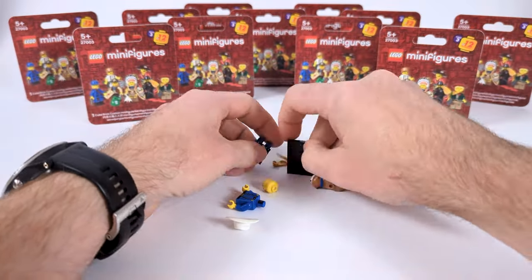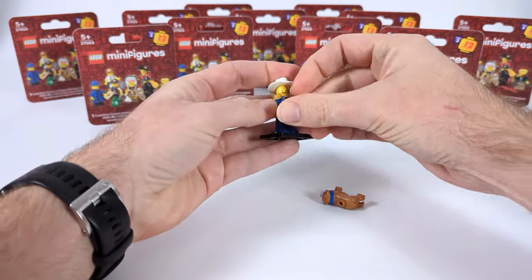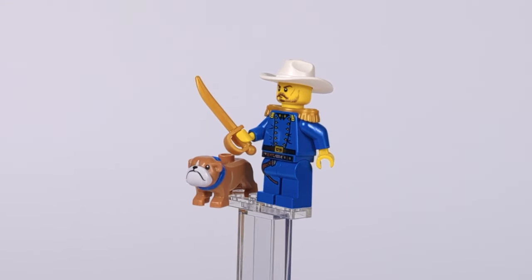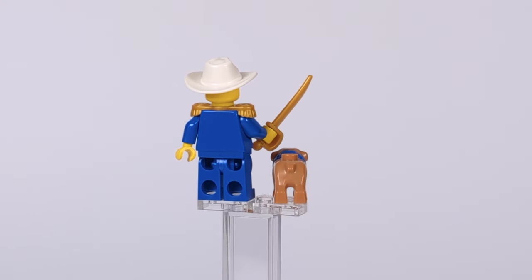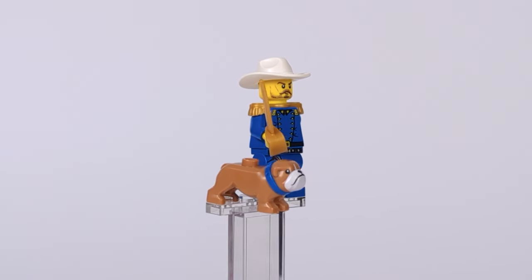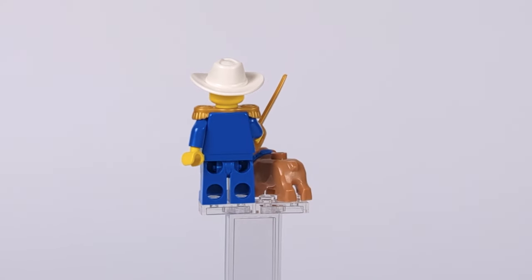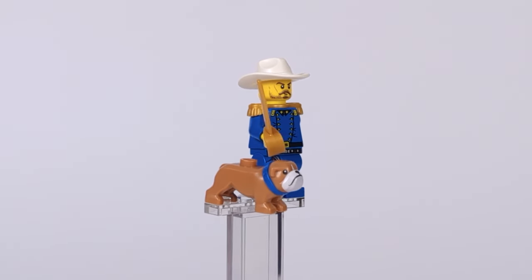Starting big, the first minifigure is one of two cavalry soldiers — the general. I used the classic blue torso straight from 1996 along with pants borrowed from Han Solo, a white hat and some golden epaulets, because this is not only a high-ranking officer but also a very stylish one. I also gave him a golden sword and a faithful companion — a bulldog with a color fitting the faction's color scheme.